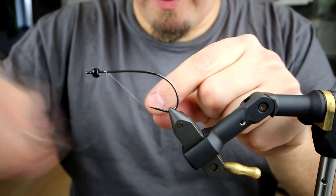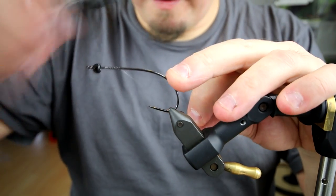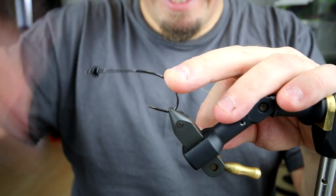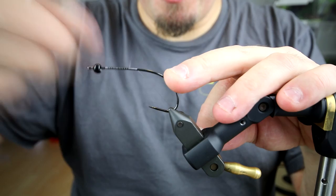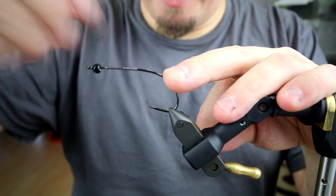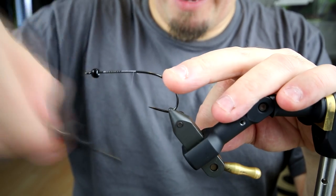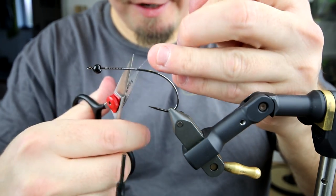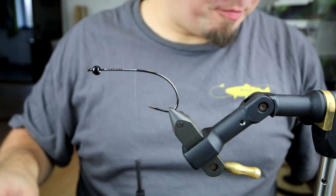I have here an Arix Predator 4.0 without a barb, of course, because I love pike and I fish barbless all the time. When you can get these hooks without a barb I recommend that you do so, because then you don't accidentally forget to press down the barb.